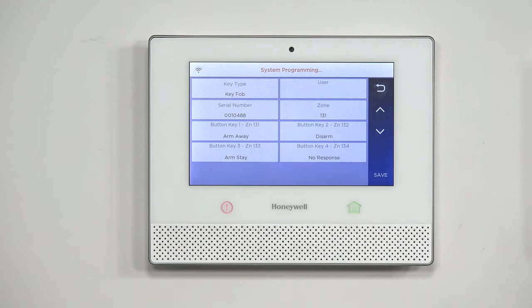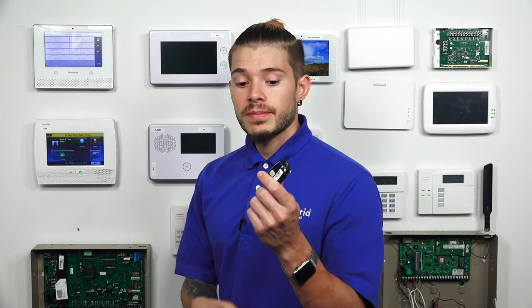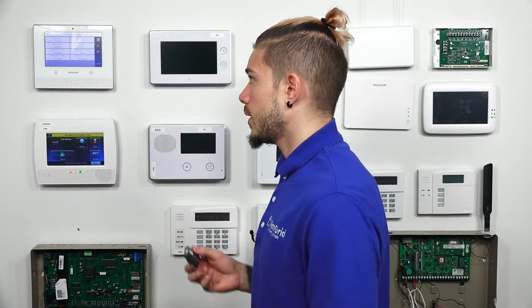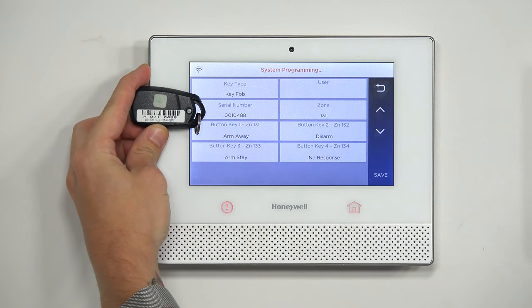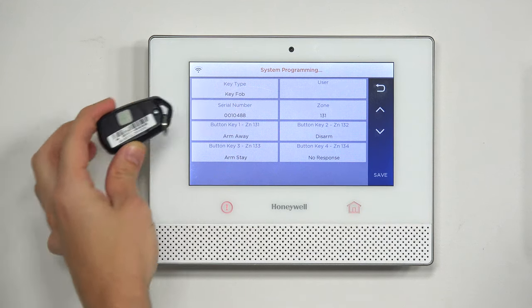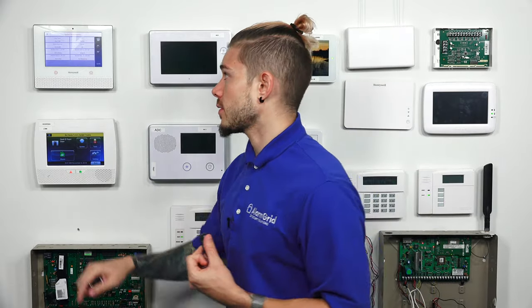I have my serial number 0010488. If we look at the back of the 5834-4, you'll see that the serial number says A0010488. The letter will not come up on the serial number screen for a normal 5834 device. Now that we've auto-populated the serial number, you can go ahead and match them up — 0010488, so they match. I need to give it a user code; if you don't give it a user, it will not allow you to save. After I give it a user, this key fob is now set to the master user, and whenever I arm or disarm, it will be using the master code. I'm going to hit Save.